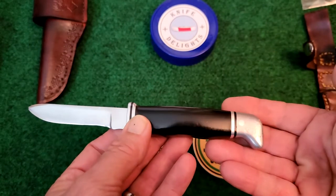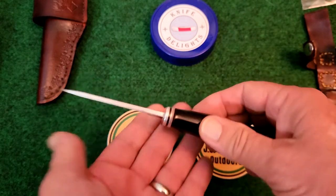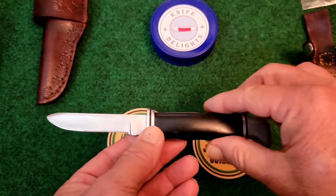These knives can still be found on auction sites. I won't say it's rare, but it doesn't seem like they show up very often. But just a wonderful, beautiful old knife.